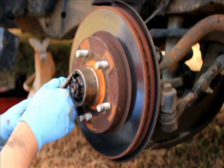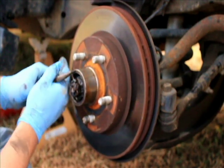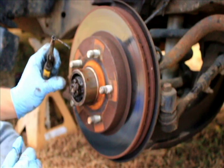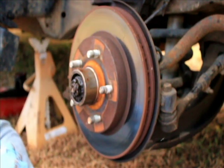Trying to get this cotter pin out without bending it or breaking it. It's a little screwy there — I'll straighten that out here in a little bit. I always keep it in the little dust cup.